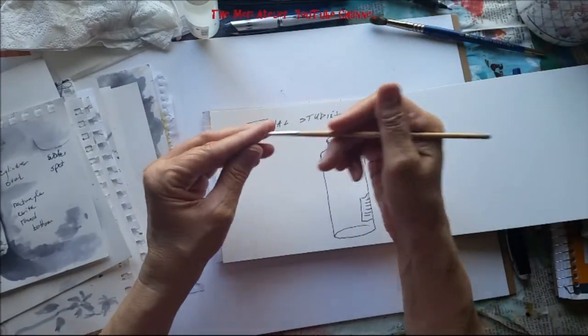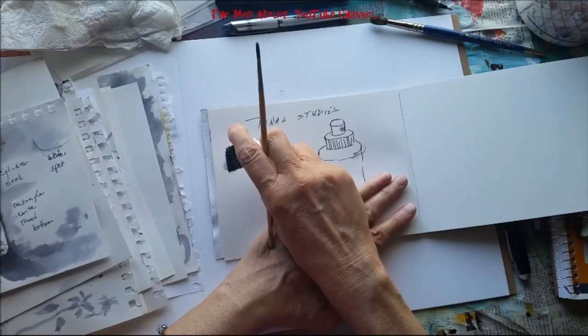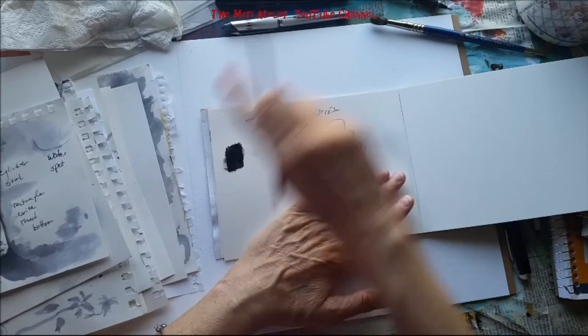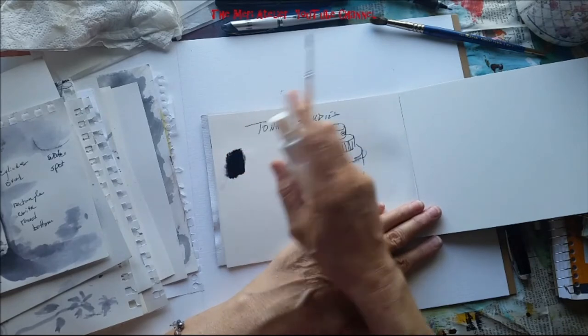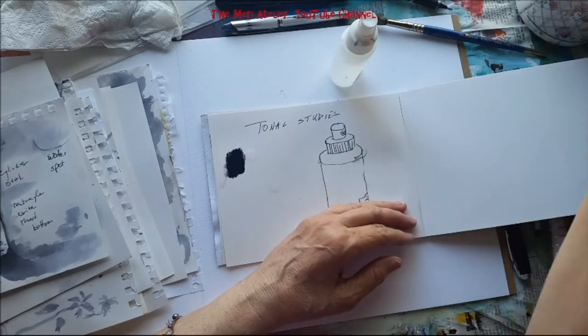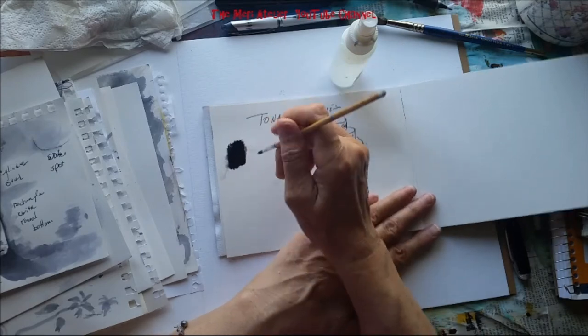I'm just building up my ink palette here — my little square of ink. For this I'm going to use the medium brush again and spritz it. I like to just put a couple drops of water in there. You might have a little bowl of water and just let it drop down.